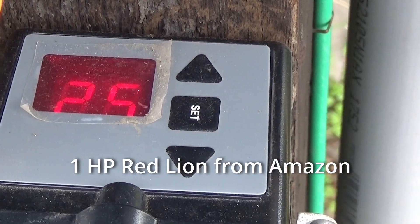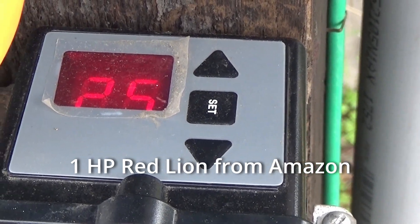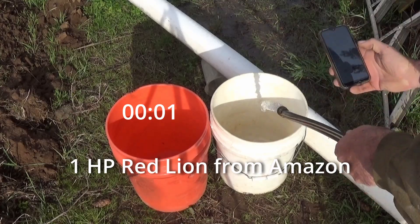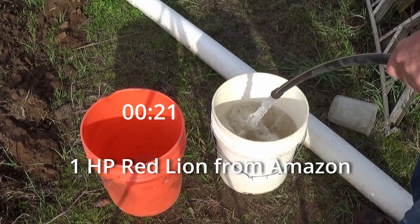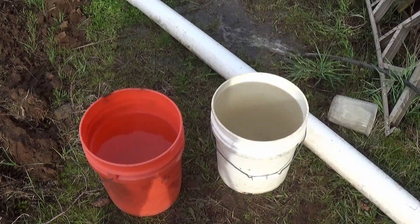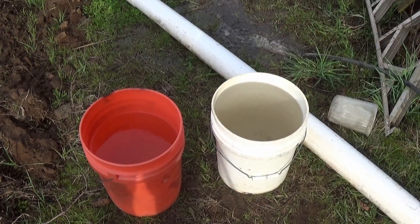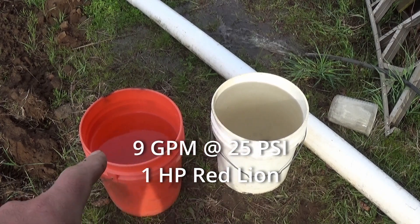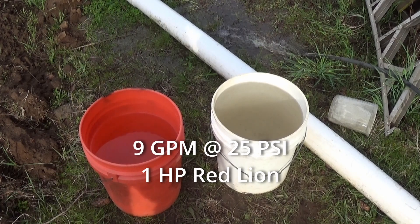Now we've got the Red Lion pump. We're rocking at 25 psi right on the switch, so let's see what our GPM is. I'm calling that nine gallons a minute — one full five-gallon bucket and one four-gallon bucket. So that's nine gallons a minute at 25 psi for the Red Lion.